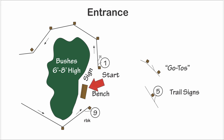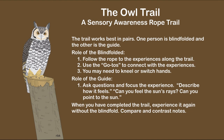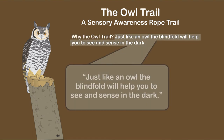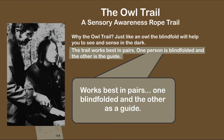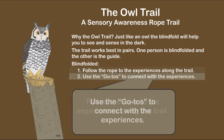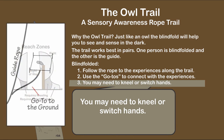The entrance contained a bench, entrance sign, a sample go-to, blindfolds, and bushes to hide the trail. The trail is a loop that ends where it started. The entrance sign is displayed prominently and can include the title and purpose of the trail: just like an owl, the blindfold will help you to see and sense in the dark. The sign indicates the trail works best in pairs, with one person blindfolded and the other serving as the guide. Instructions for the person blindfolded are simple: follow the main guide rope and use the go-to's to connect the experience. Indicating that you may need to kneel is barrier-breaking and complements the go-to which goes to the ground at the entrance.